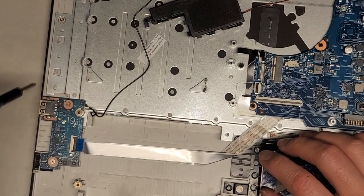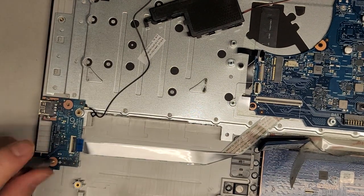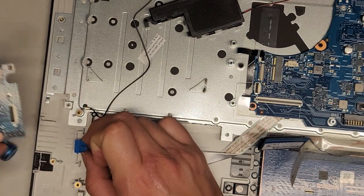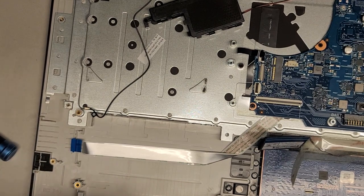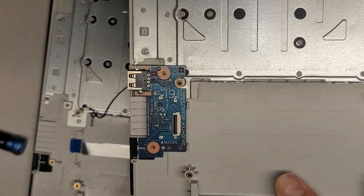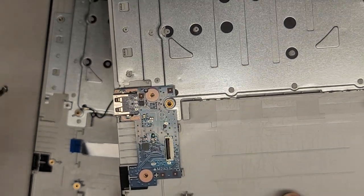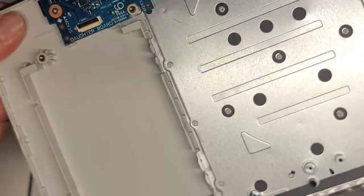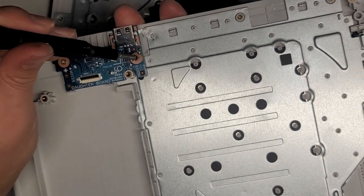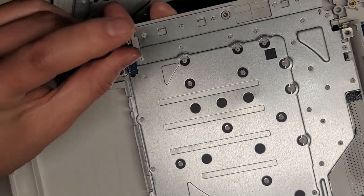This piece is held down with adhesive. We're going to remove this daughter board — two screws. Flip the latch up and pull the cable back. We can actually transfer it over to the replacement board right now. Drop it into position on the replacement one. This is for the USB slot as well as the SD card slot. Tighten that down.